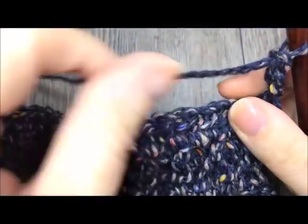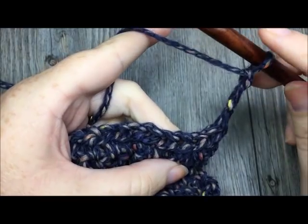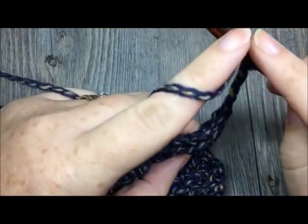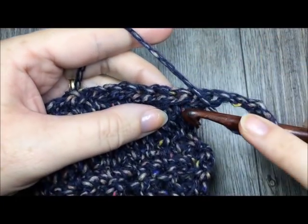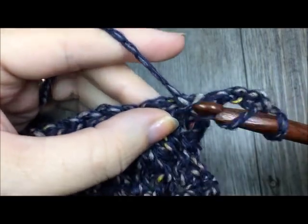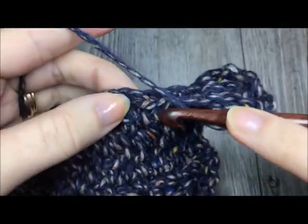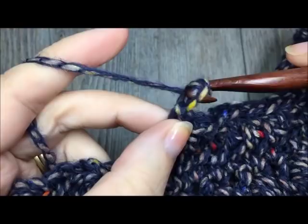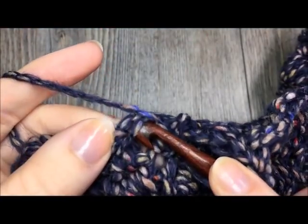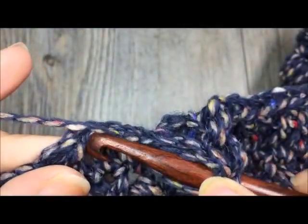At the end of row fifteen, you have turned your work and chained three. We are now going to work our final buttonhole row. Double crochet in the third loop all the way across to the final seven stitches, at which time chain one, skip one, and then double crochet to the end. Yarn over and in the third loop of the next stitch, double crochet and repeat that all the way across to the final seven stitches. When you come to the final remaining seven stitches, chain one, skip one stitch, and double crochet in the third loop in the next stitch and each of the final five stitches.